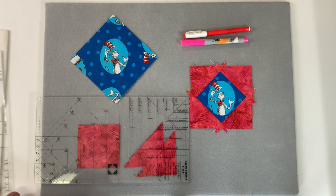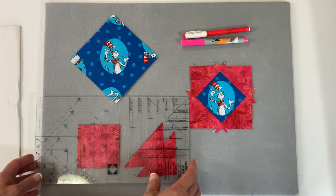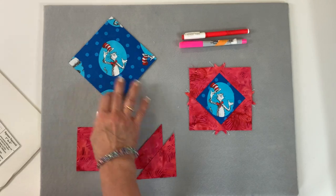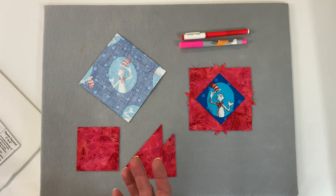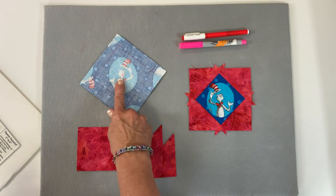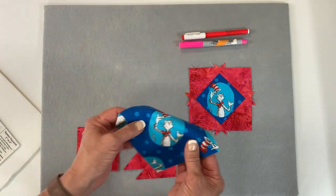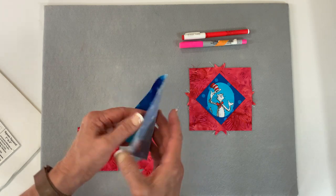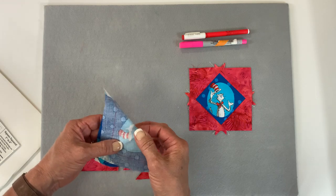One other thing to talk about today is how to use the tool to fussy cut a shape. If you were trying to do this with paper foundation piecing you'd really have to struggle. I'll work from the wrong side so I can put marks on here and show you what I'm doing. To find the halfway mark of the images, fold two edges so they kind of match and give it a press, then fold the other direction so they match - give it a press.